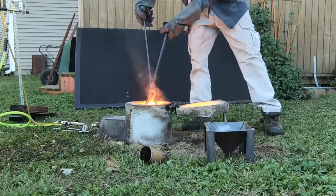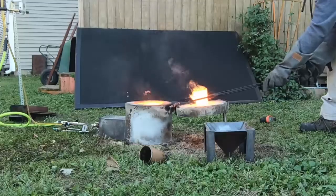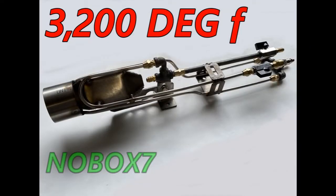It's kind of eye-opening to realize that sometimes less fuel is better than more when it comes to getting something really hot. It's more about the velocity of the air pressure that's important.